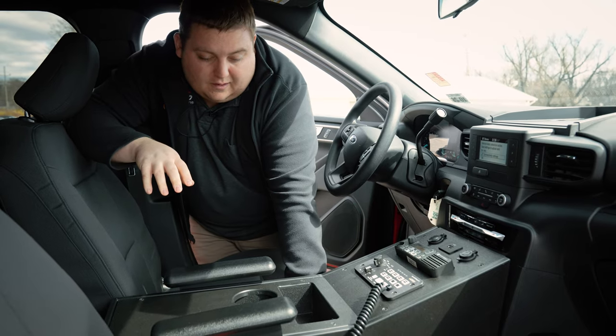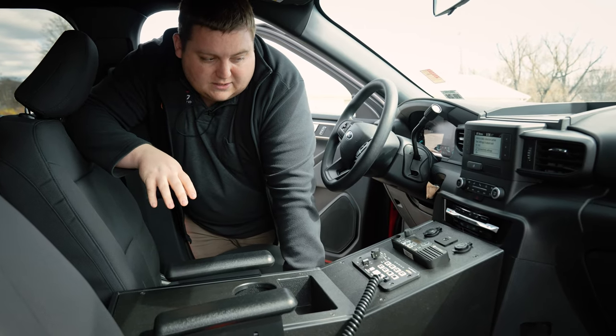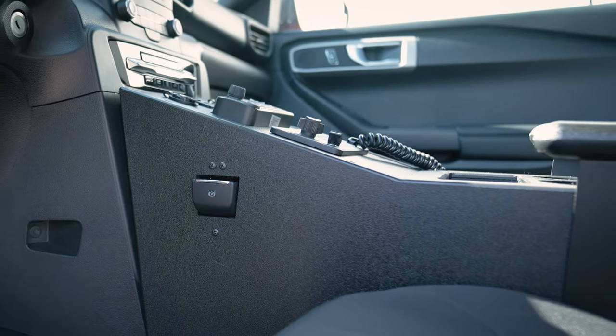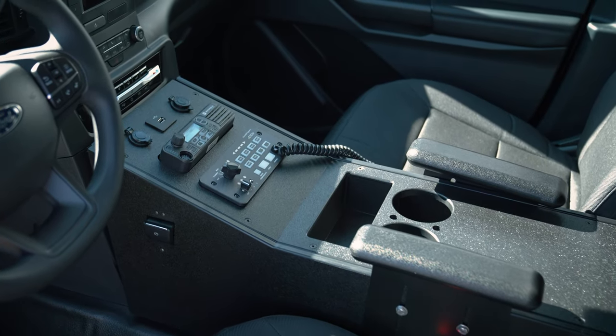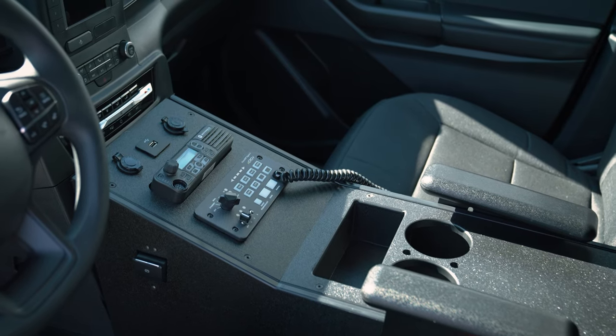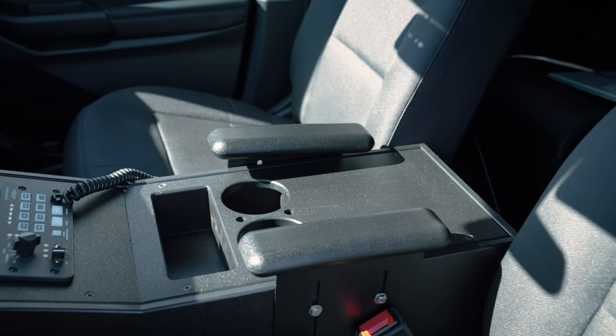We're looking at the console we made for them. This is our HDPE series console. We've got their radio cutout along with their Sound Off controller, the storage pocket, cup holders, armrests, USB, 12 volt, and pass through.